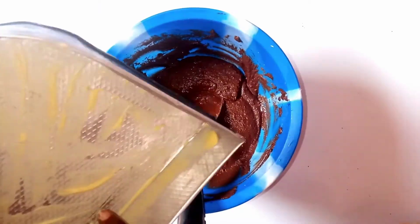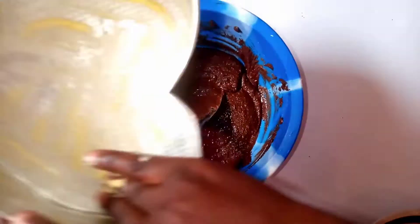If you don't have parchment paper, you just need to oil your pan thoroughly and cover all the edges, because you don't want your cake sticking to your pan and ruining your cake.